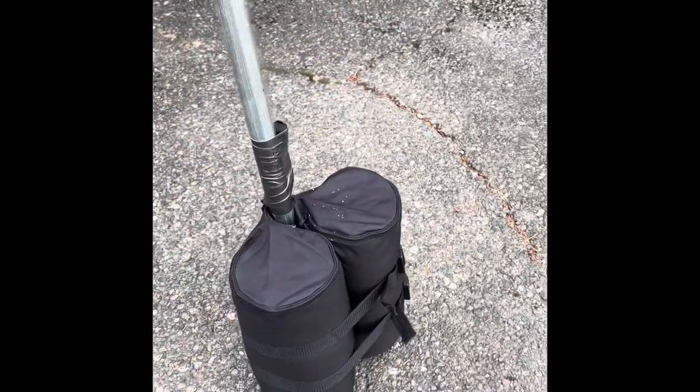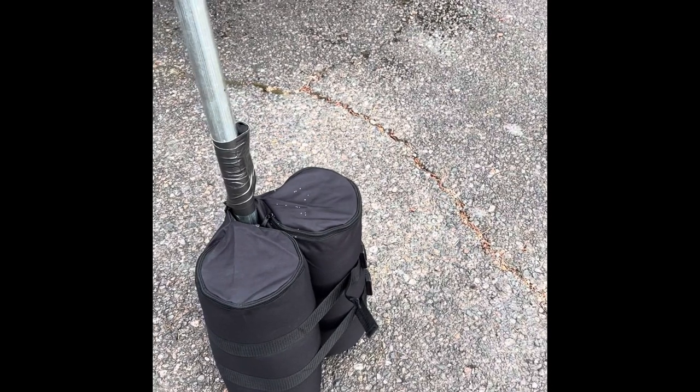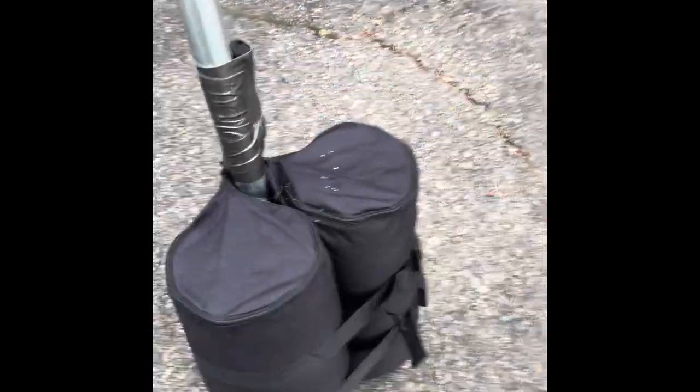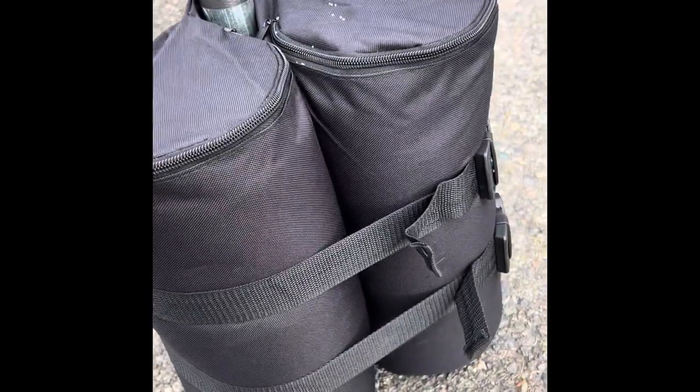Here in the northwest we get 20 to 30 mile per hour winds — like right now, you can hear it. Look at it, the tent's moving, but it ain't gonna go anywhere because these are 50-pound-plus bags right here, full of sand.